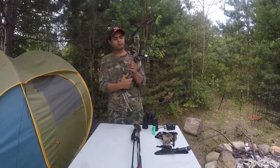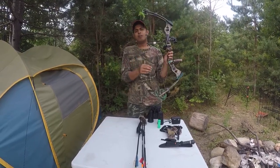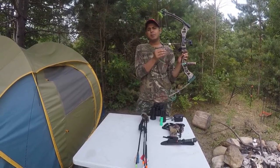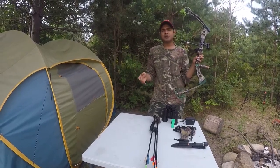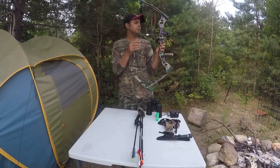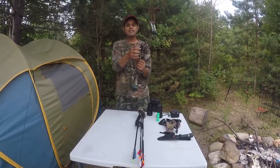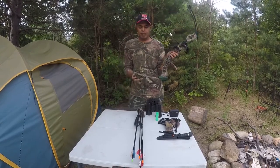Today we are talking about this compound bow — it's a Fred Bear compound bow. The draw length on this bow is 29 and a half inches. The draw weight is adjustable; it starts from 60 pounds and goes up to around 90 pounds. I'm using an epic sight on it which has four pins — it's a four-pin epic sight.